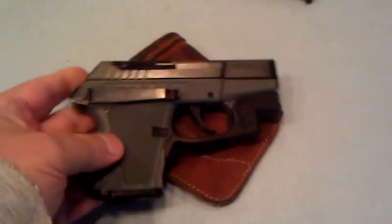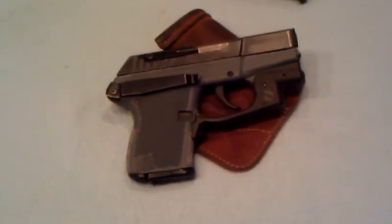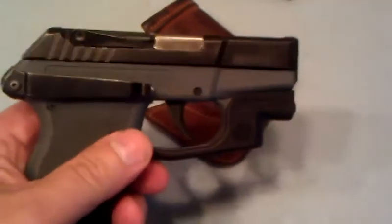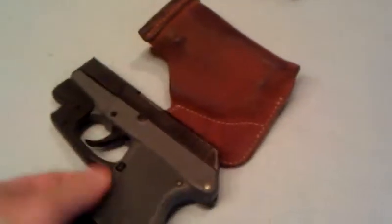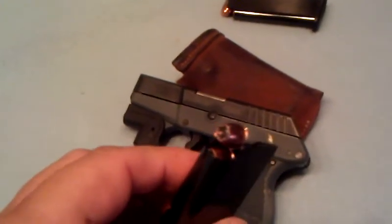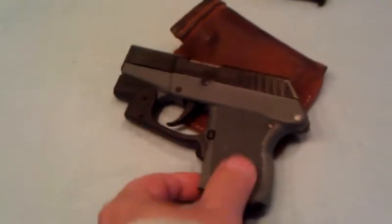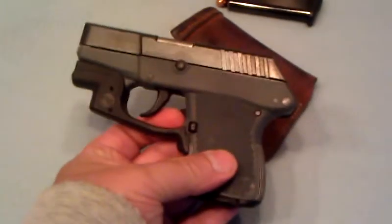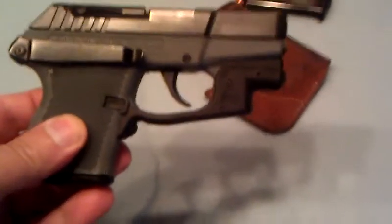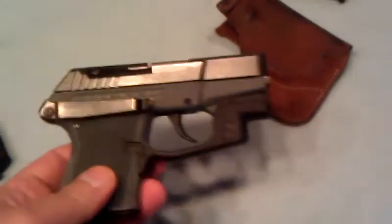Believe it or not, you can even wear this gun with swimming trunks and a shirt — just clip it in your waistband. It's an awesome carry gun. It uses a little 380 ACP cartridge. I alternate jacketed hollow point and full metal jacket in my clips, usually two and two. You'll notice this Kel-Tec 380 also has a Crimson Trace laser grip mounted on there. This black extension around the trigger guard is the Crimson Trace, so if I had to use the gun at night...